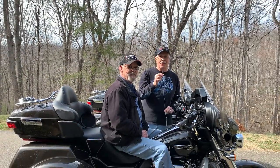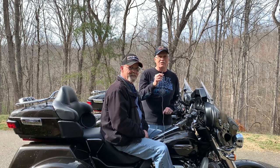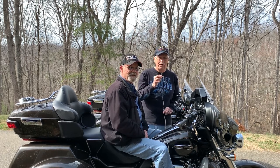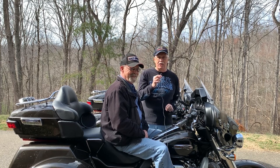Hello everybody, it's Tri-Glide Ed here with my good friend Harvey — that's my riding partner, you've seen him in several of my videos. What we want to talk about a little bit today is stock bars like mine right here.